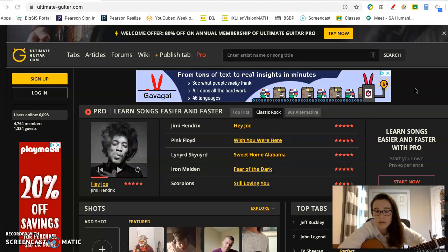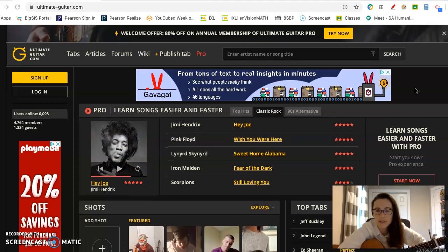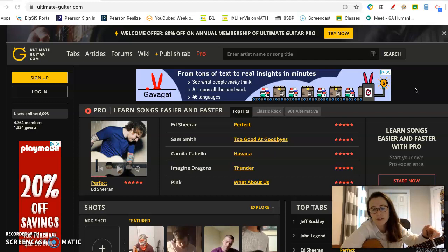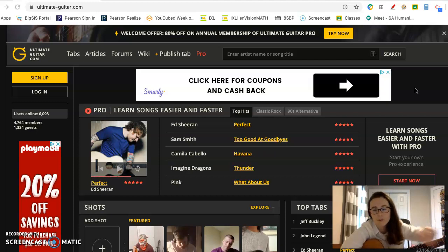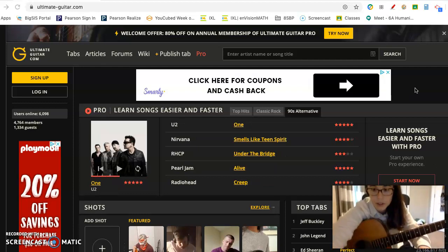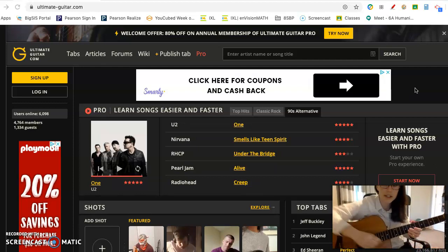So what is a tab, you might be asking, and how do I use it to teach myself to play the guitar? The first thing you will need is a guitar. For those of you who have a ukulele at home, there are ukulele tabs on this website as well, and you can use those to teach yourself songs. So the first thing I'm going to show you is just basic guitar 101.